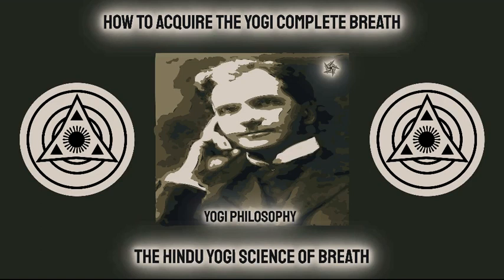Chapter 8: How to Acquire the Yogi Complete Breath. The Yogi Complete Breath is the fundamental breath of the entire Yogi science of breath, and the student must fully acquaint himself with it and master it perfectly before he can hope to obtain results from the other forms of breath mentioned in this book. He should not be content with half learning it, but should go to work in earnest until it becomes his natural method of breathing. This will require work, time and patience, but without these things nothing is ever accomplished. There is no royal road to the science of breath, and the student must be prepared to practice and study in earnest if he expects to receive results.